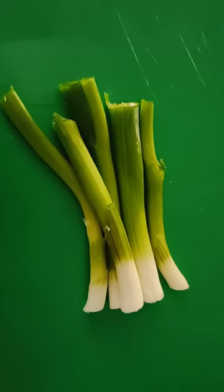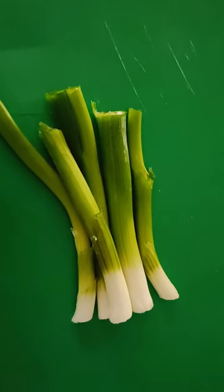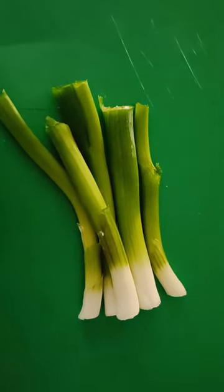Next we're going to take 5 sprigs of spring onion and we're simply going to chop them into pieces like this.